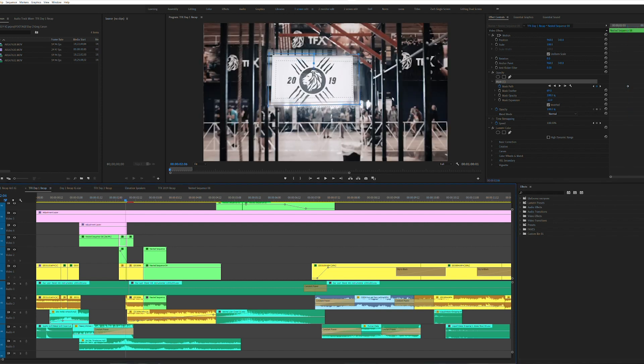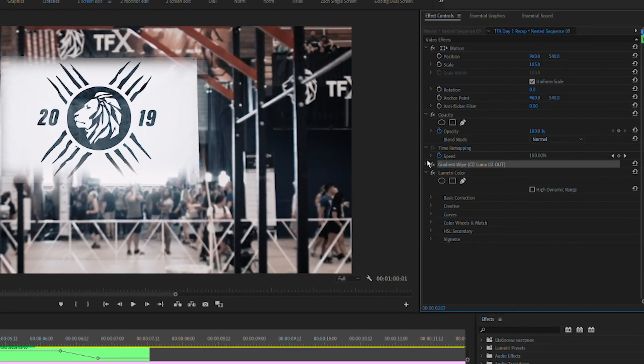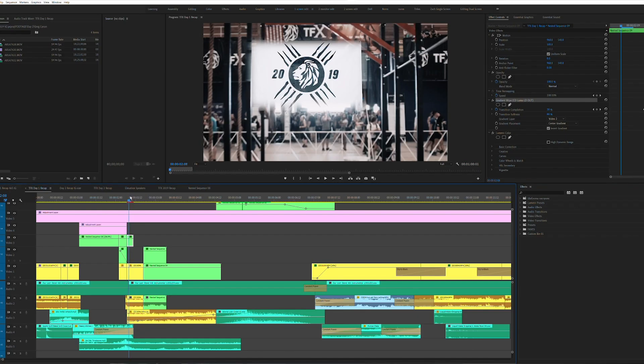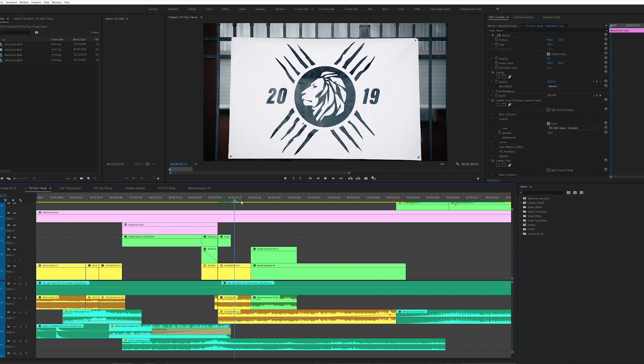I believe we doubled the speed on this one. So imported into Premiere, nested, applied a warp stabilizer, nested again because you can't speed it up otherwise, and then doubled the speed. There was like one beat on the edit, so we actually keyframe zoomed — cut this clip right here and keyframe zoomed into that white space. We knew that white space could be something masked out into signage, into the next shot.